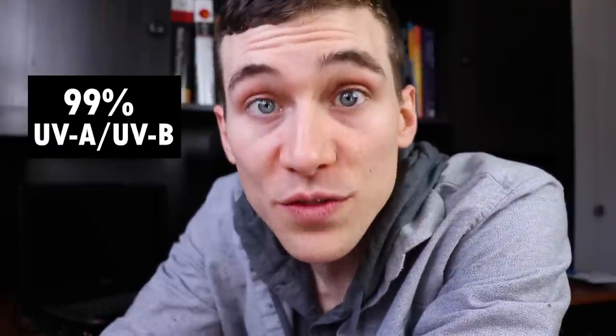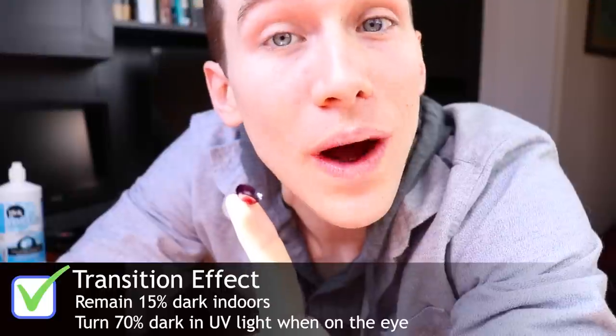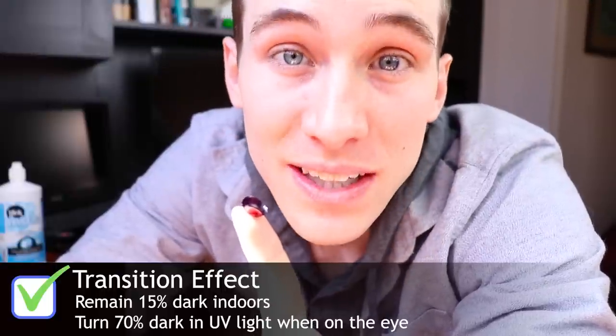These lenses change color and activate when exposed to UV light. When you walk outside, the sunlight causes little crystals within the lenses to change shape, which is what causes them to darken. They also block 99% of UVA and UVB sunlight, providing some protection. The lens actually looks a bit darker when not touching your eye because the darkening is regulated by your body temperature — indoors they stay about 15% opaque, and outdoors in sunlight they reach 70% blocking.